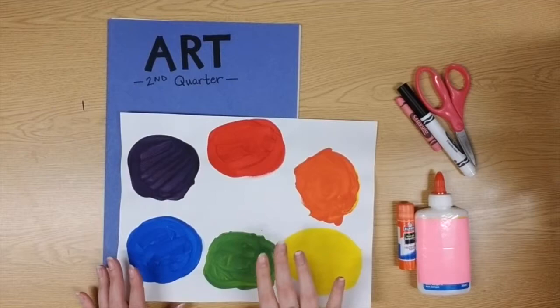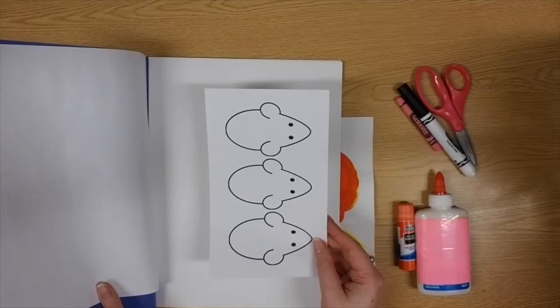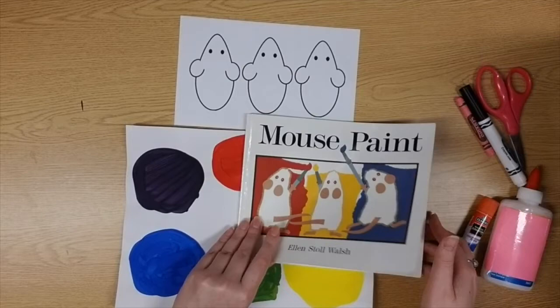For those of you who have finished the painting, open up your art folder and take out your three mice — you should have those tucked away safely. Now I'm going to go ahead and reread the story today as a reminder of what our three mice did. Here we go: Mouse Paint by Ellen Stoll Walsh.